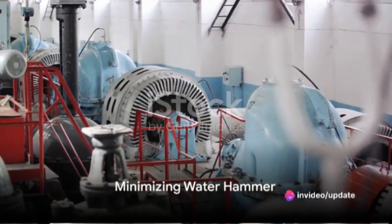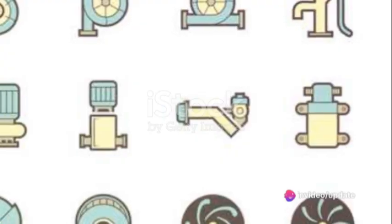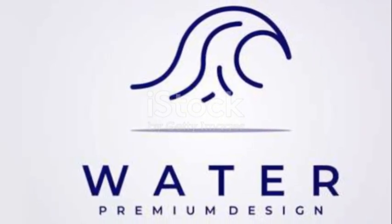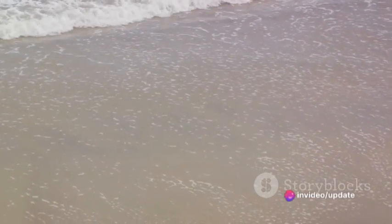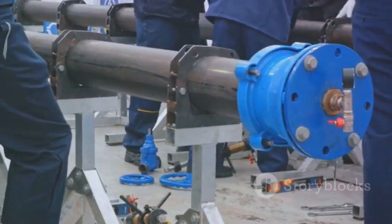Similarly, when a pump stops, a sudden halt can cause a phenomenon known as water hammer — a pressure surge caused when a fluid in motion is forced to stop or change direction suddenly. Picture a wave crashing against a cliff. But with a VFD, stopping the pump is more like a wave gently lapping onto a sandy beach. The pump slows down gradually, reducing the risk of water hammer and the damage it can cause.